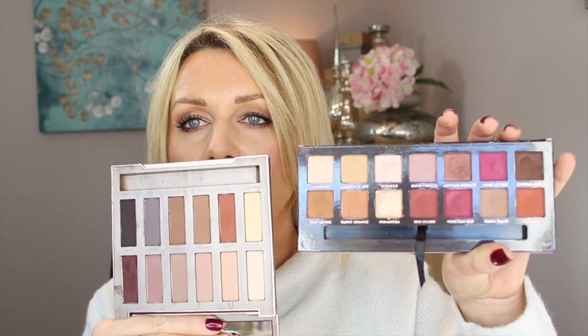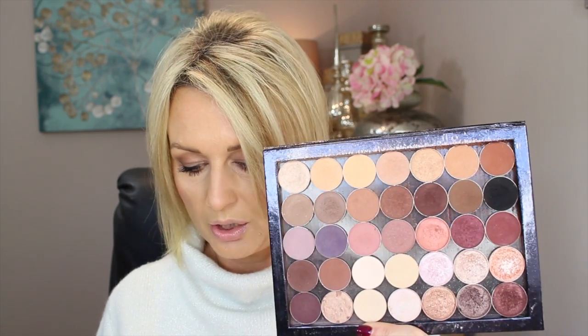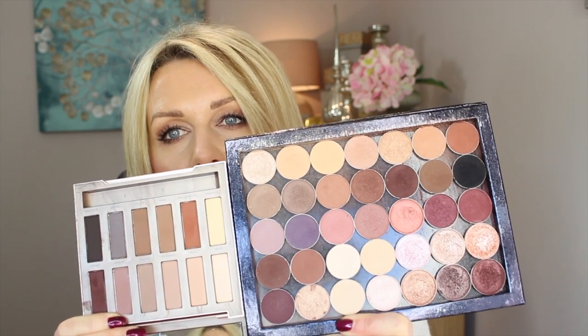For the warmer colors, I have the Anastasia Modern Renaissance palette, which has all these warm orangey, reddish-brown matte colors — beautiful quality palette, love that palette. And also look at my Makeup Geek eyeshadows — if you look closely you can probably see a lot of similarities. So did I need this palette? No. Am I really excited about it? No.